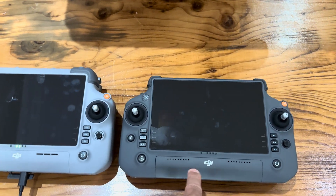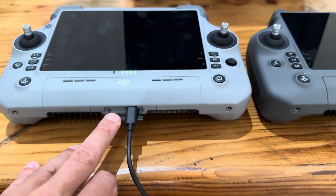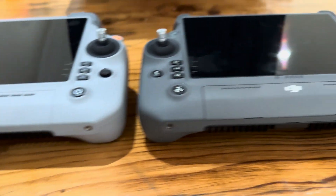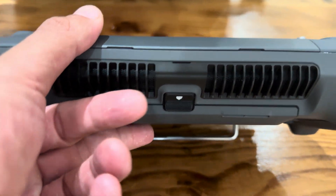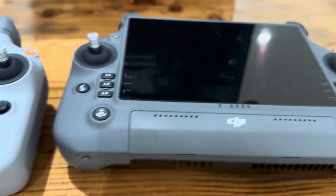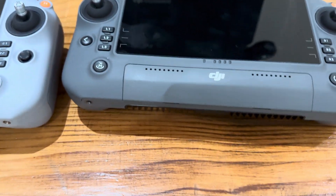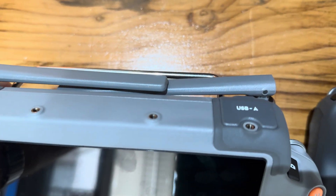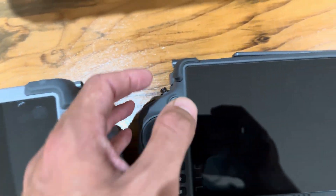Looking at some of the differences: here's the power port down the bottom and a place for a memory card. On this side we don't have a port down here. We've got the battery clip on both sides for external batteries.